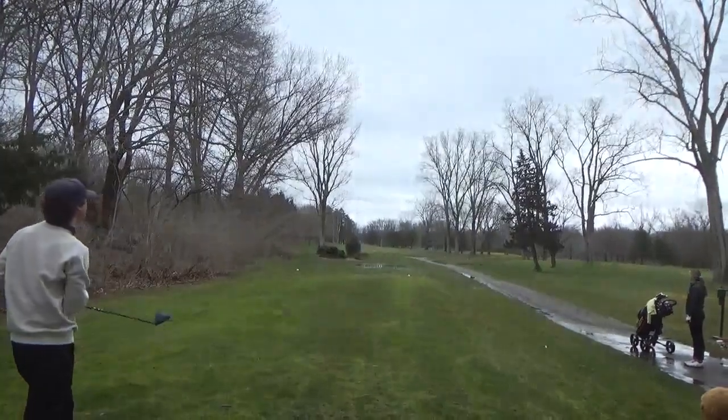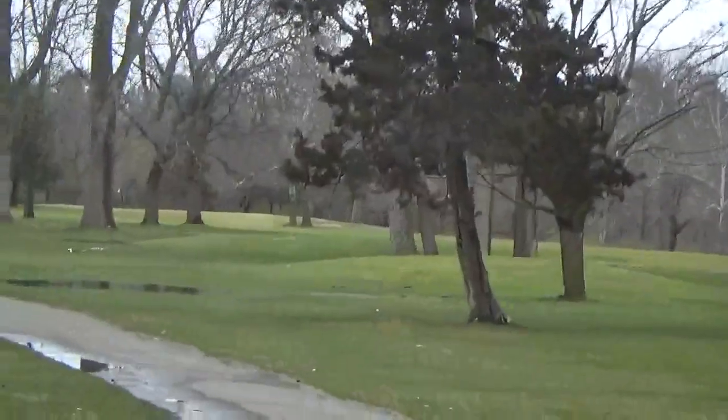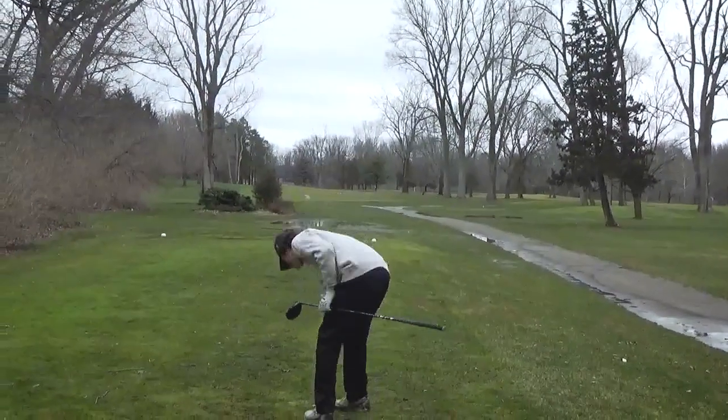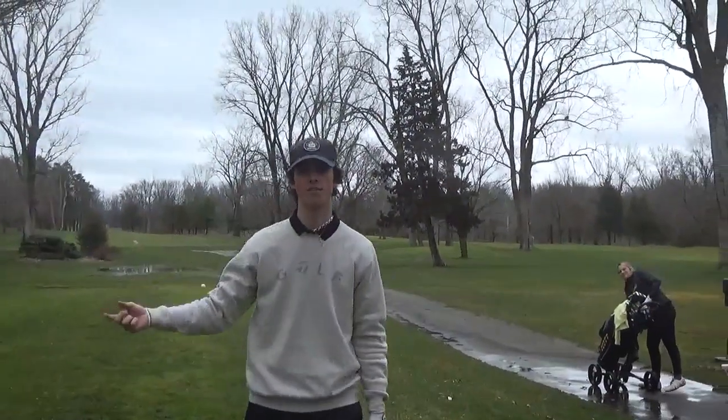That is so far right. Oh my God. Sorry folks at home — I have no clue where that went, but I'm going to zoom in over there. That's seriously like 150, 200 yards to the right, like over the next fairway.